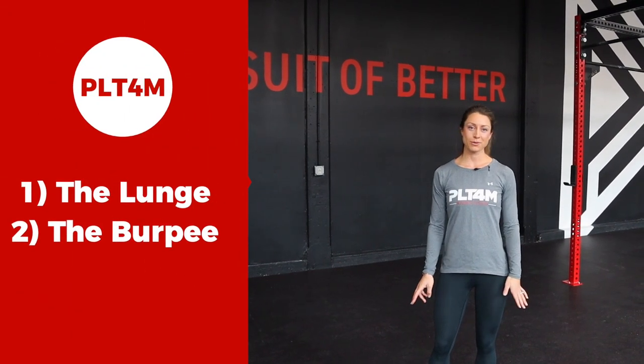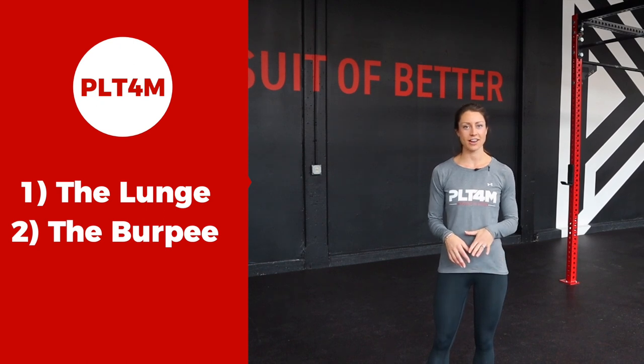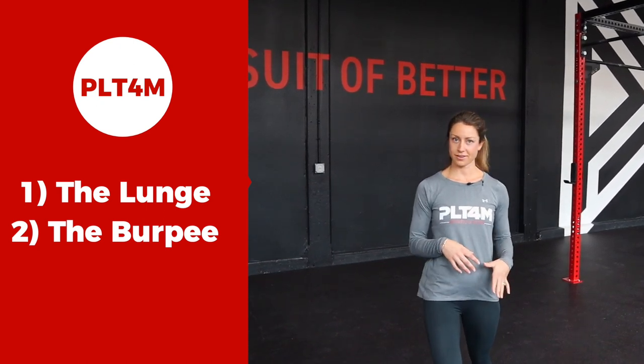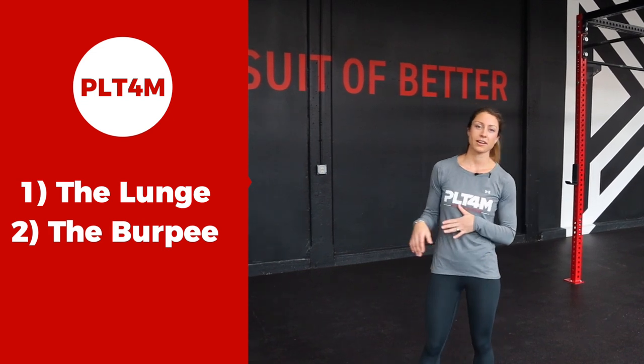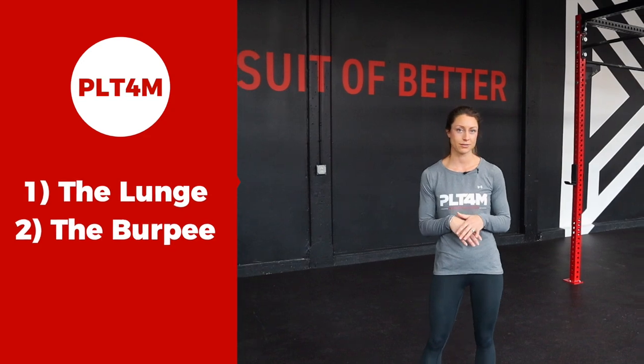Hey everyone, today we're introducing two new movements. We're going to start by taking a look at our lunge. The lunge is a unilateral movement, which means you're performing that movement on one side of your body at a time. Then we're going to incorporate the burpee, which a lot of people love to hate, but it can actually be a really useful fitness tool. So let's move into our warm-up.